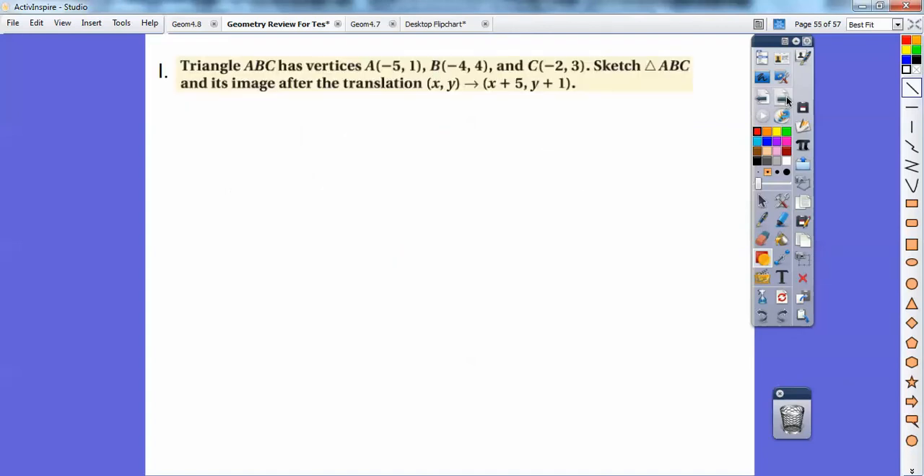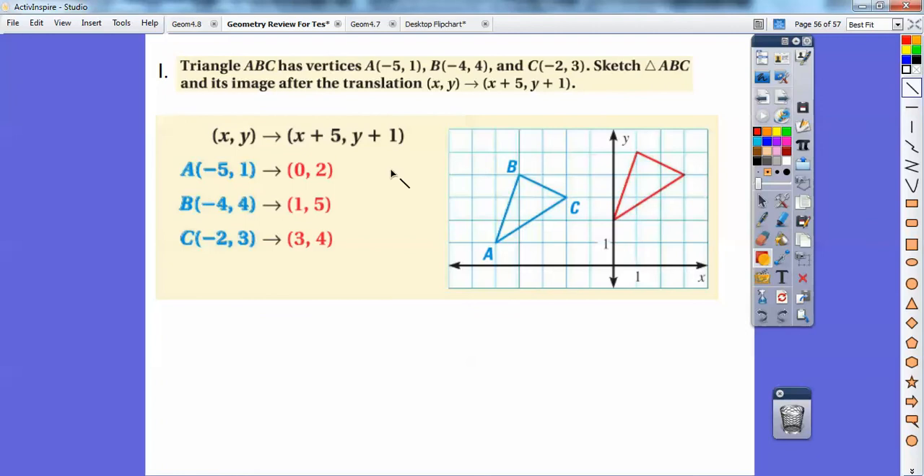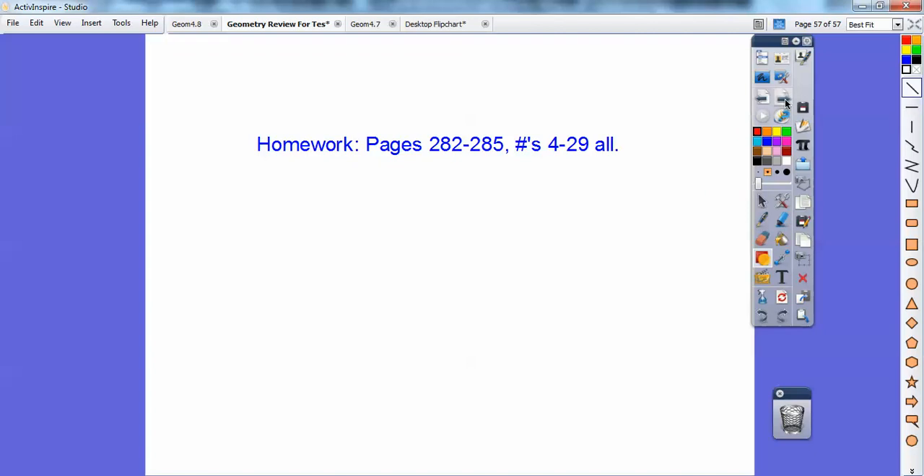Triangle ABC has vertices at negative 5 comma 1, negative 4 comma 4, and negative 2 comma 3. Sketch triangle ABC and its image after the translation — add 5 to all the x-coordinates and add 1 to all the y-coordinates. That gives new coordinates: 0 comma 2, 1 comma 5, and 3 comma 4. Here are the original and translated triangles plotted on the coordinate plane.